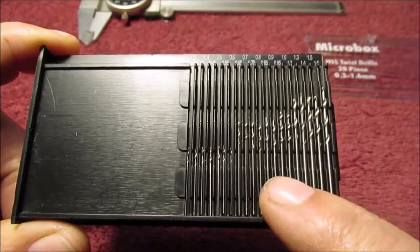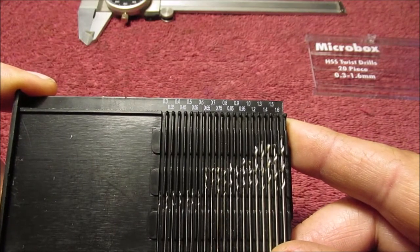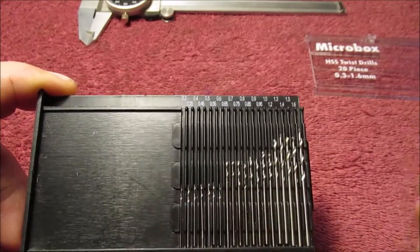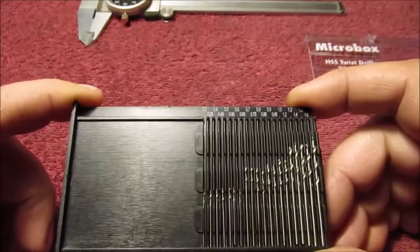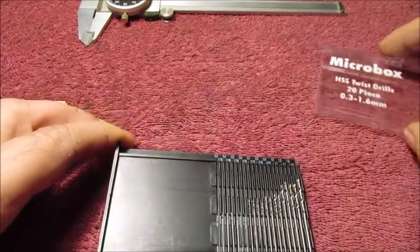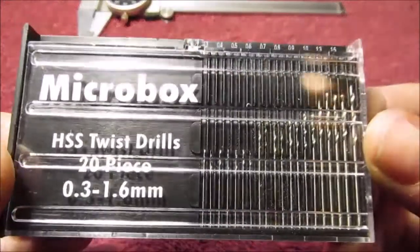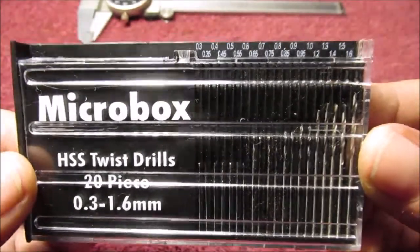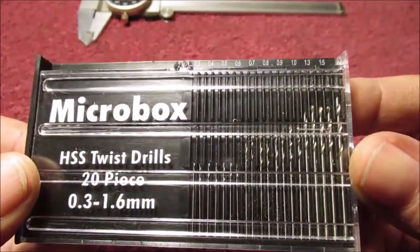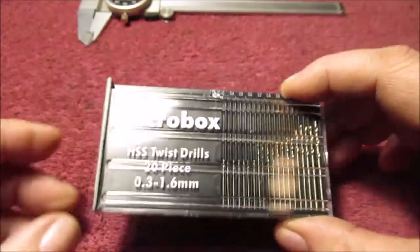Just my opinion: you might get some that are the same size, but as I got up into the larger ones these are more accurate. Anything down to about three-quarters of a millimeter seems pretty consistent; anything smaller than that is iffy. So buyer beware — I read the reviews and that's some of the complaints: you get five of one hole size. But for what I need them for, they're good enough. Just a Friday video — I figured I'd post it. I haven't been posting like I used to; I haven't been doing a lot of projects. Thanks for watching.